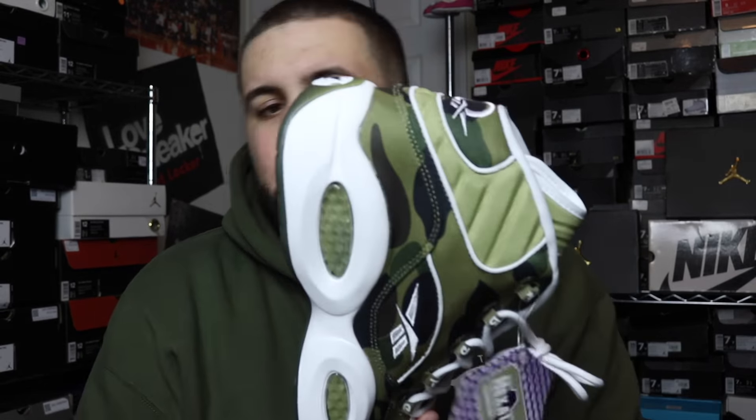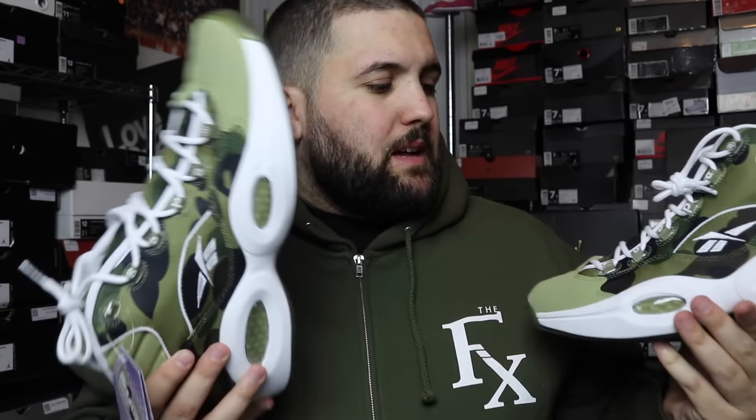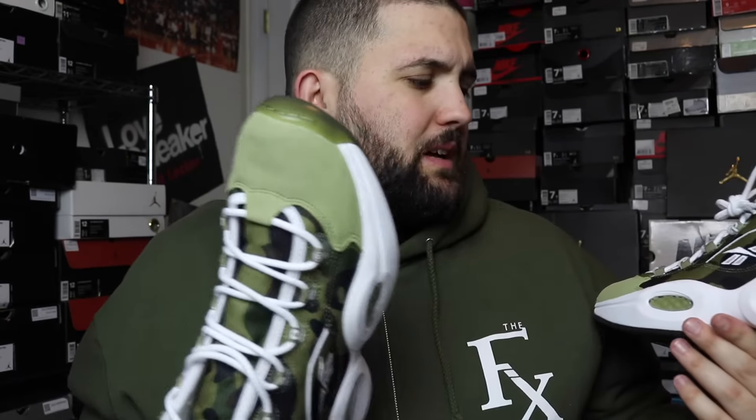Overall dope — it has the olive sole. It's a dope shoe, dope concept. But I'm not gonna lie, the quality isn't the greatest. I mean, it's as good as it's gonna get for Reebok. It's still a dope shoe, I would definitely cop. The prices are kind of all over the place right now. I'm not sure exactly when the release date is, I think this weekend they are actually coming out.